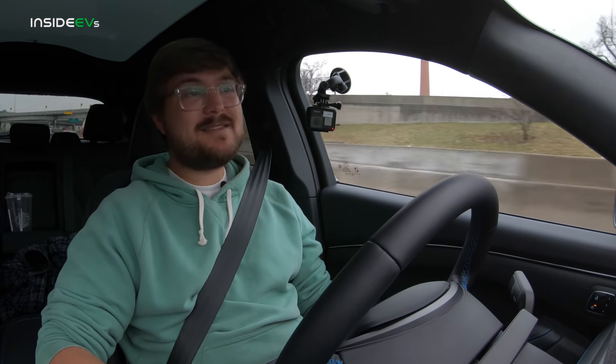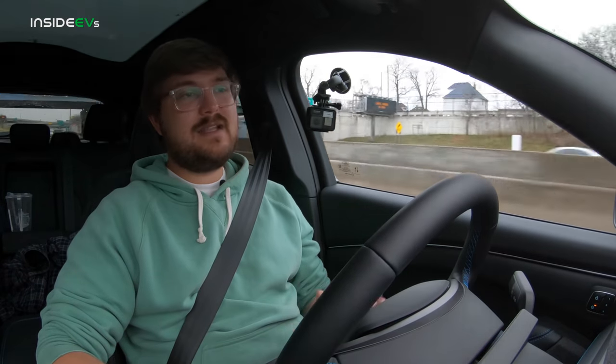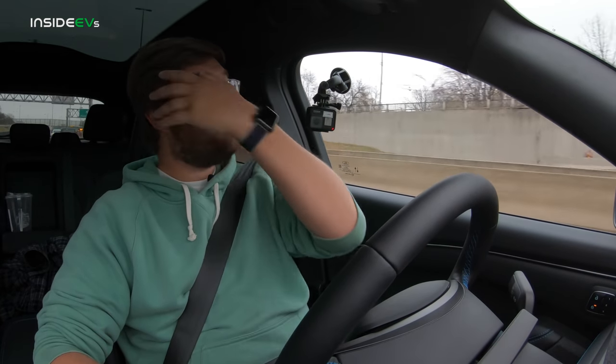We also drove this car in a simulator months ago and interviewed the chassis and vehicle dynamics engineers of the Mustang Mach-E. Their biggest point was: this car has to drive like a Mustang first — that was top priority. Based on most other electric crossovers I've driven, this car handles very, very well. We can't wait to get it to our test facility and rip it around the racetrack, but first impressions are great.